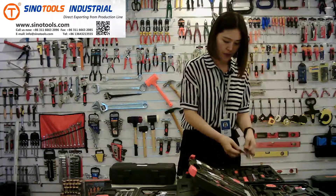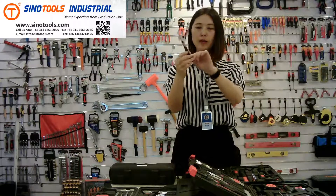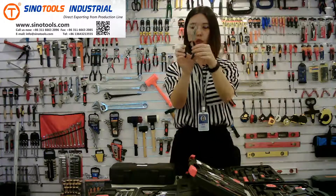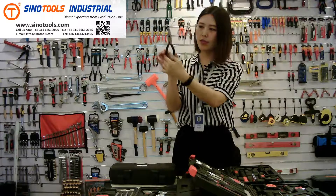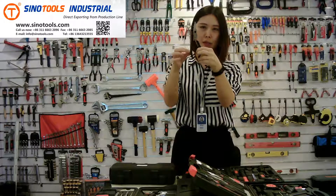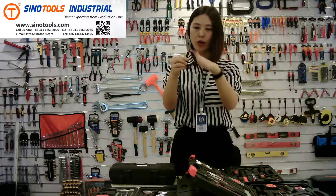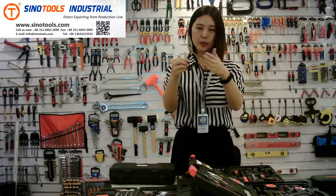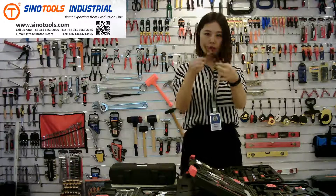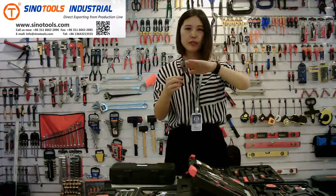The next one is a long nose plier. It has a double-dipped handle — the handle is white and black double-dipped. We can also do injection handle or other color dipped handles. It's 6-inch, and we can do 7-inch and 8-inch.